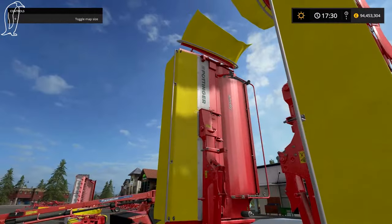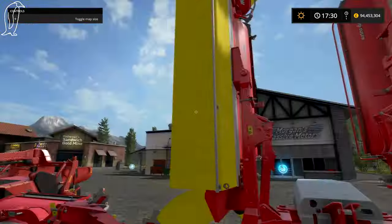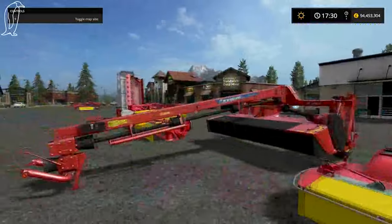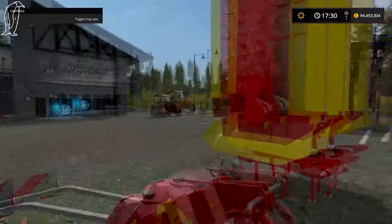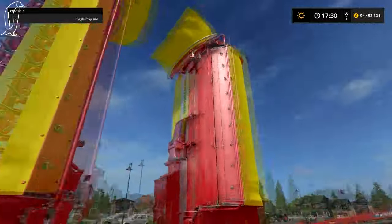We're going to start off with the Pottingers. This is the butterfly setup. I don't know why, but when I bought these I bought these two together, and then bought that one after. This is the butterfly part and this is the rear part. The tractor.